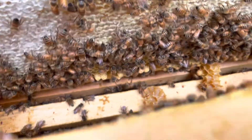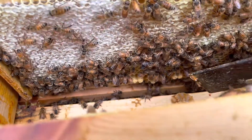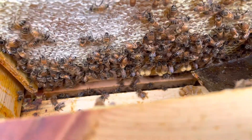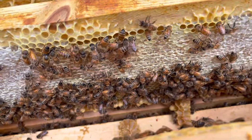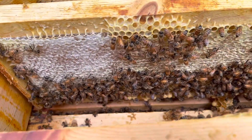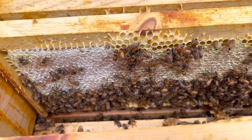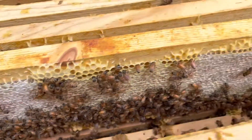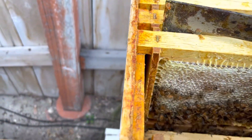Without the queen excluder, the queen has come up into the super. You can see right here these big raised cells — I've got some drone brood. But that's no big problem; we'll just take care of that when it comes time to harvest. Overall, this super is looking really, really good.